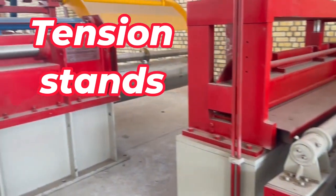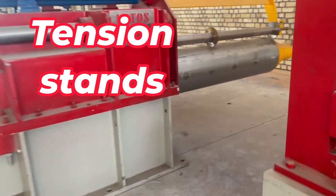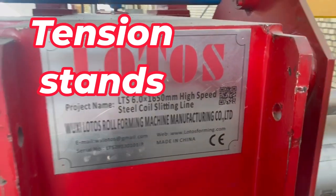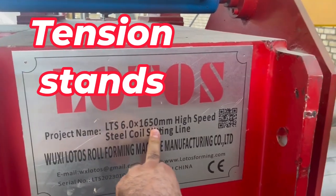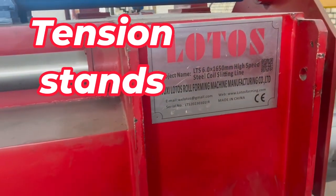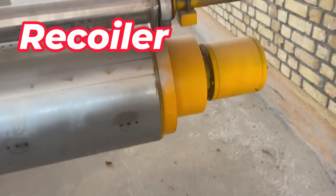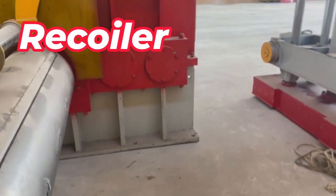In the final section we have the recoiler — the most important part of this line. The recoiler capacity is up to 25 tons. One more time, check the nameplate: six millimeters means the maximum thickness, and this is the maximum width of the coil that you can put inside. This recoiler is also connected with a gear block.